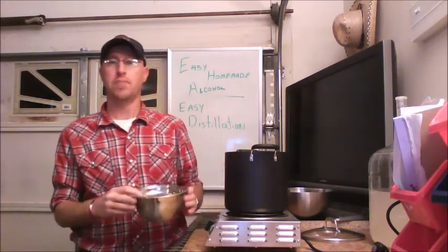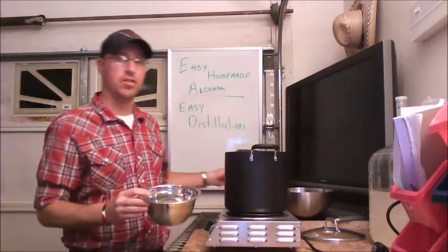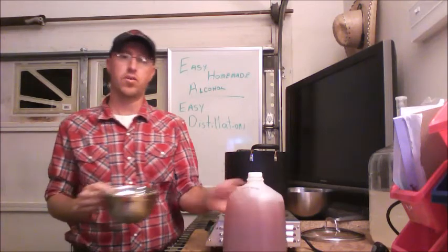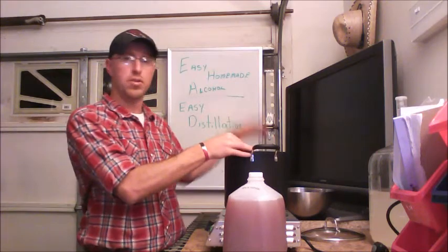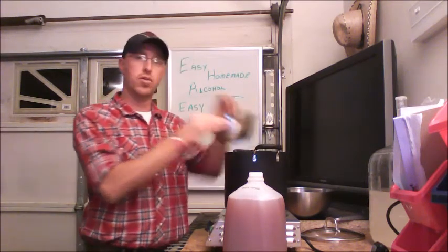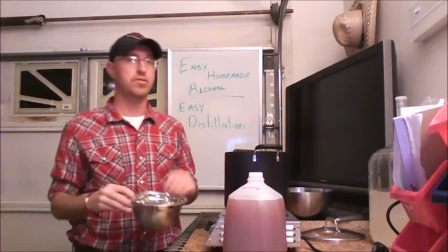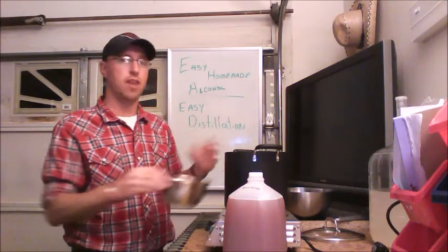What I do is a quarter cup for every one gallon. I've got one gallon here, so I'm going to figure a quarter cup inside my bowl. I put the bowl in, put the bowl on top, boil it, then pull it up and check. When I've got a quarter cup in there, I dump it out — just get rid of it. Rinse the bowl out real well and put it back in, then put the bowl back on top.